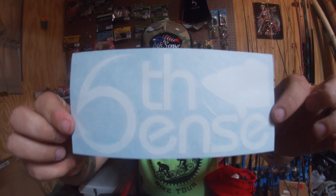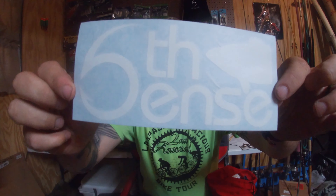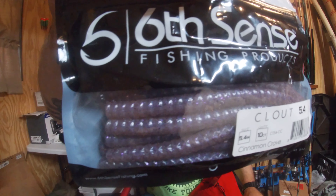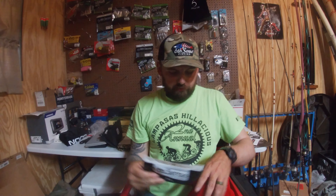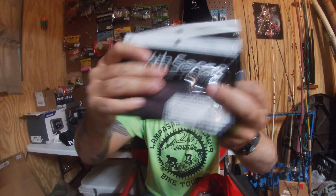Next thing we got is a sticker — pretty cool sticker. And we got more of the Cinnamon Crave Clouts. If you've been watching the channel, I like those a lot. They work in quite a bit of different water clarities. Got three packs of those.